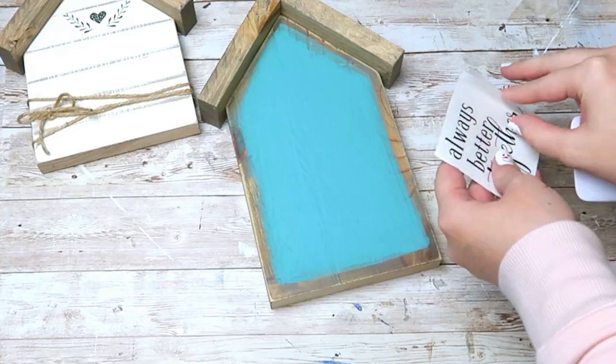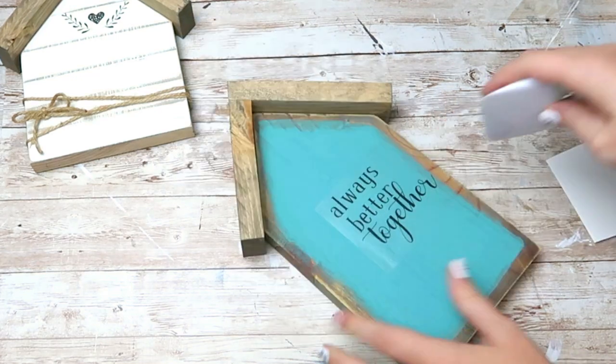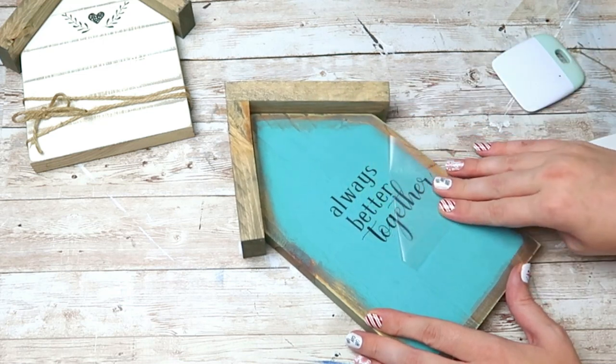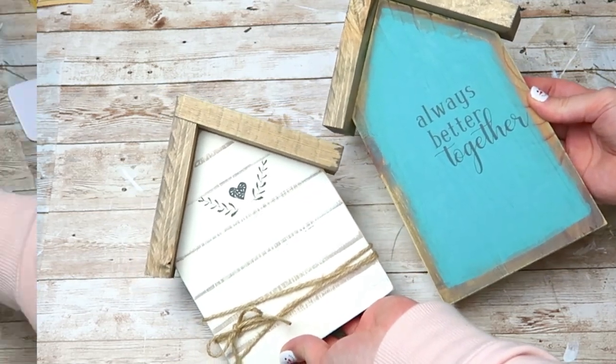I'm then going to take this decal that I cut out using my Cricut — I thought it was super cute — so I added it to my blue house. You could use stickers or a stencil, and this is how my little farmhouse houses turned out.